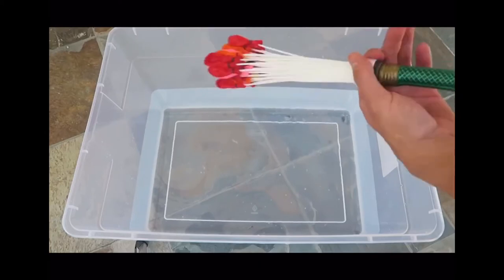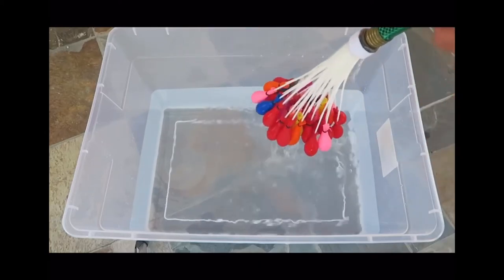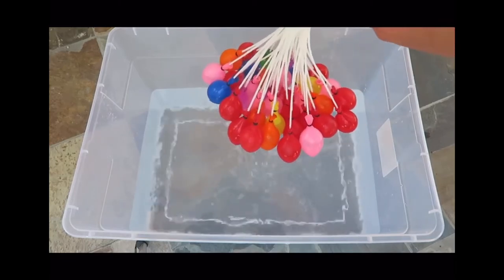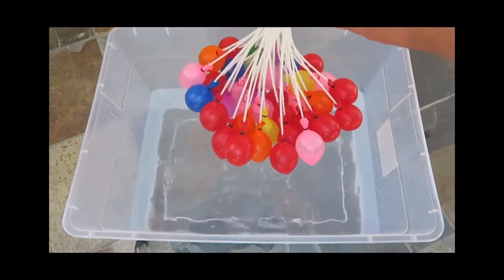All you have to do is screw it on real tight, turn on the hose. Make sure you have a bucket with some water in it — that way you don't burst the balloons when they drop into the bucket — and start to fill the balloons.